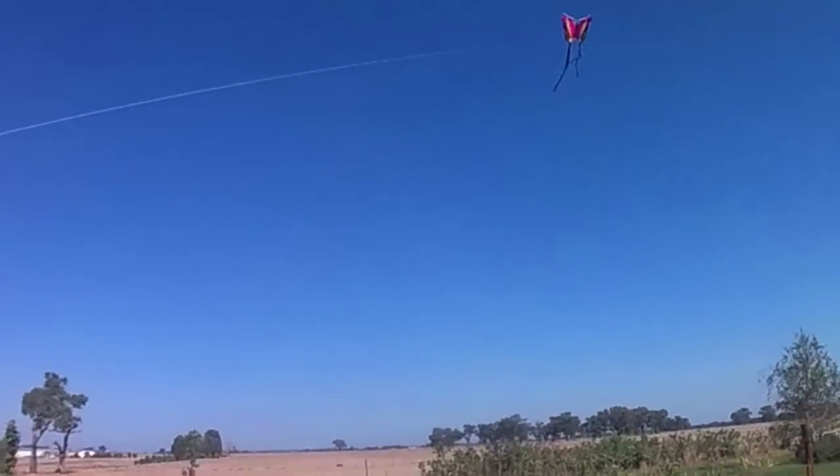You can let a bit more string out if you like, John. I'm going backwards all the time. Still going up and up. So it flies and looks pretty, doesn't it? You wouldn't want to go much further. It looks beautiful.